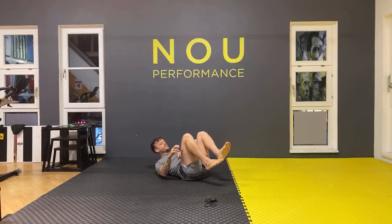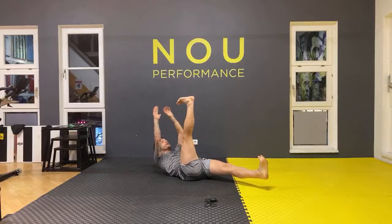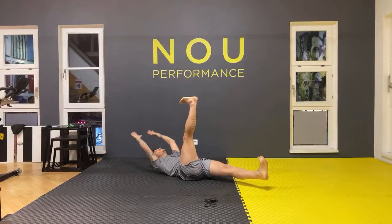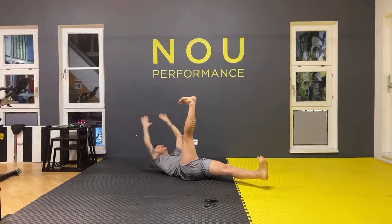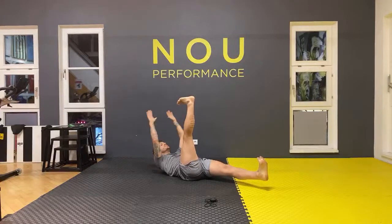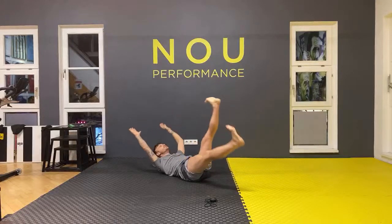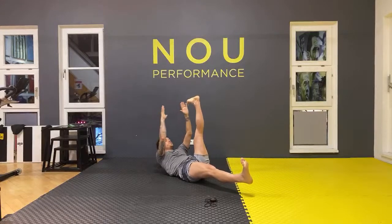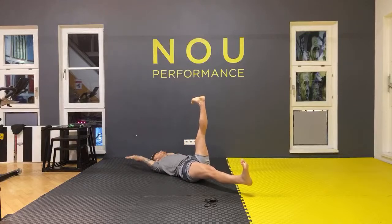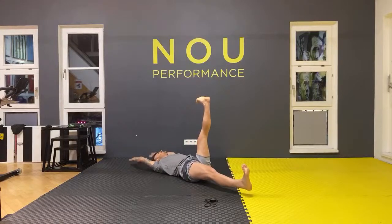The hardest one is going to be the abs — eight times. Stretch both legs, touch your toes and then back: one, two, three, four, five, six, seven — don't move your legs — eight. Change your leg: one, two, three, four, five, six, seven, last one, eight.